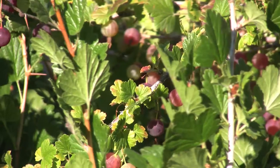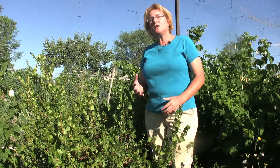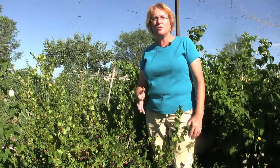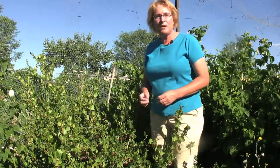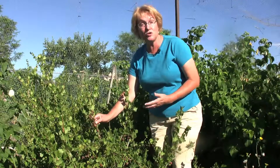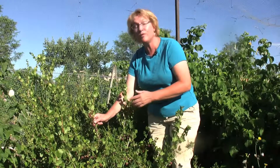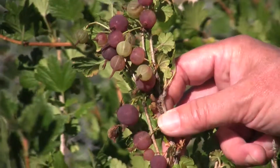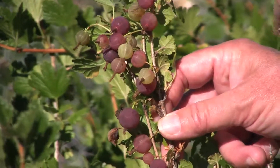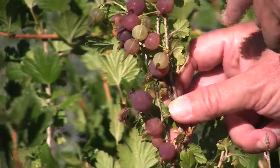Gooseberries are coming into their own right at this time of the year, and if you've never tasted them, here's a short primer on how to harvest them and when to enjoy them. Gooseberries can be used either in jams or sauces for meats, or they can be used for fresh eating. When you want to pick them makes all the difference. If you're going to be using a gooseberry for jams or jellies or any kind of a sauce or a pie, you want to pick them before they've ripened up, when they're just a little tart and the sugars haven't quite developed yet. They'll have a lot more pectin in them at that point and will really set up nice in your jams and jellies.